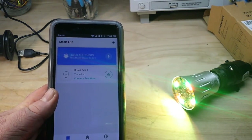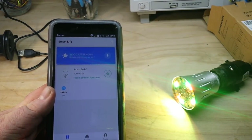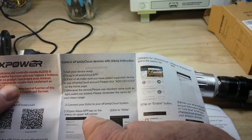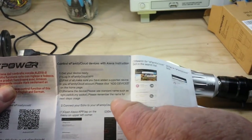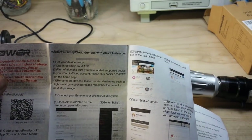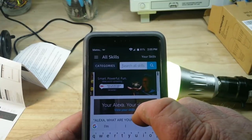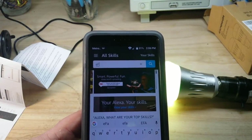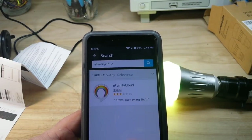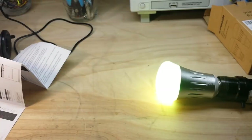Okay, so we know it works. Now let's hook it up to our Echo. Looking at the instructions, it says we need to open the Alexa app, go to Skills, and search for eFamily Cloud in the skills bar. So we'll search all skills for eFamily Cloud and enable that skill. I have to link my account, it says.